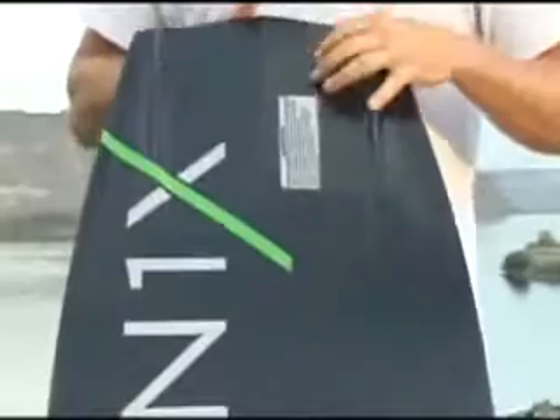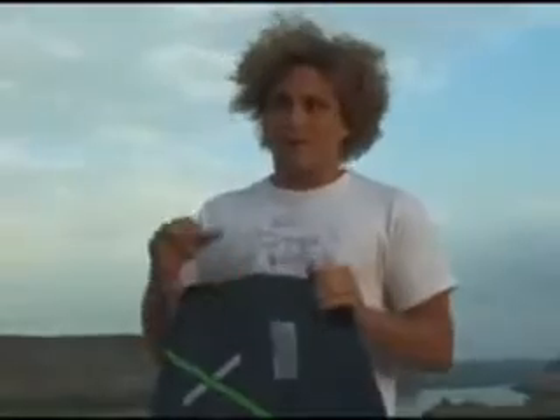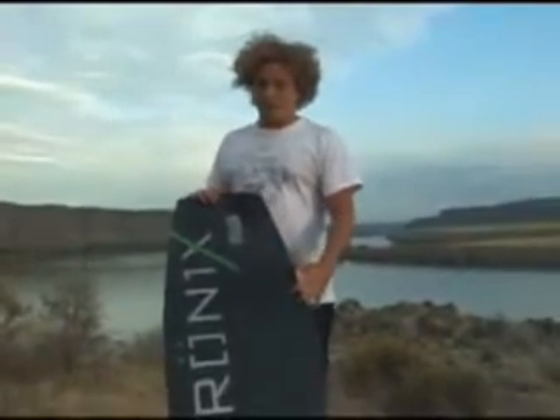I went with a 3-stage rocker just because I really feel that's the type of rocker that fits my style. Right now I really can't go too far out to the flat, so I really want something that's really hard off the wake and that comes clean off the top. So I went with a 3-stage rocker.